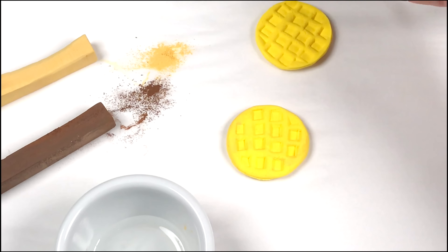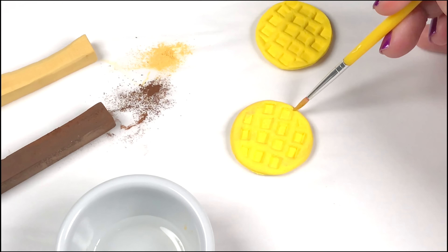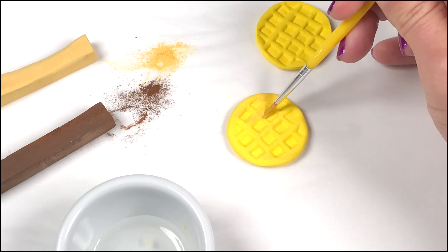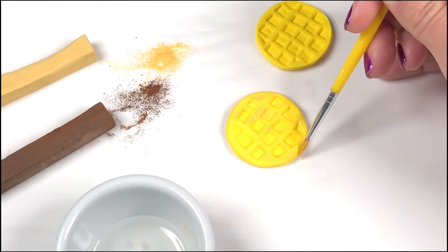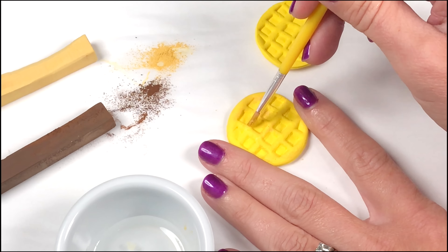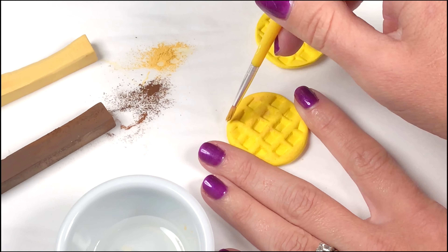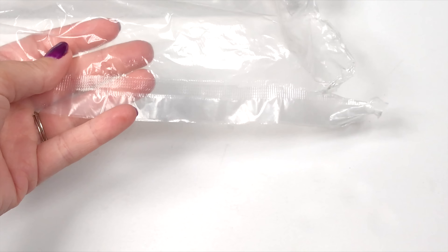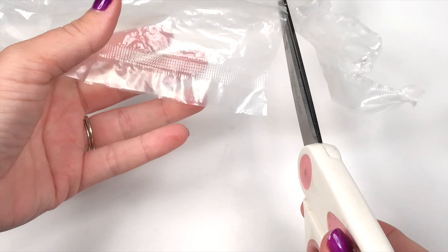Now take your chalk pastels and prepare them. It also helps to have a side of water ready so you can dip your brush in it before you add the chalk — you don't want your brush too wet, just a little bit. You can also use craft paint if you don't have the chalk. Make sure your clay completely dries and then you can seal it.